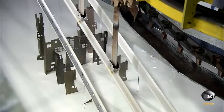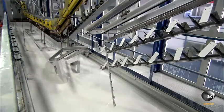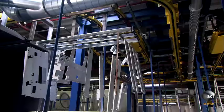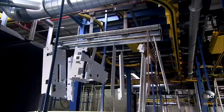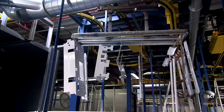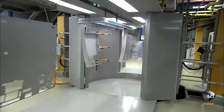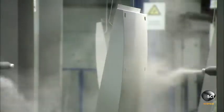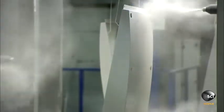An automated transport system dips the steel parts in a metal primer to prevent corrosion. After dipping, they dry the parts in an oven. The housing parts are then sprayed with liquid or powder paint and go into an oven to bake on the color.